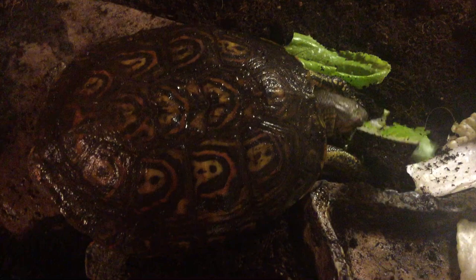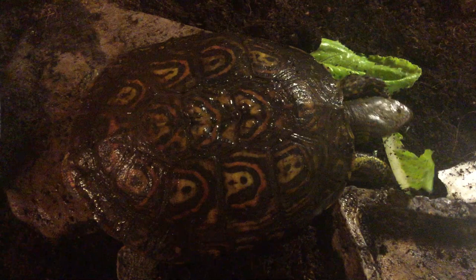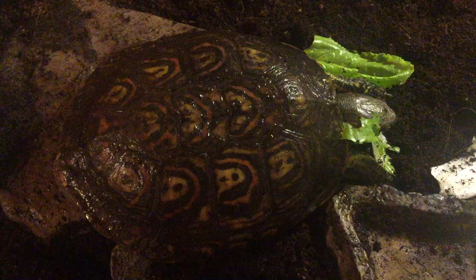These turtles — if you have one, you're lucky, because they're very, very hard to breed in captivity. They're pretty rare to find Central Americans that are healthy and don't have worms or anything like that. So if you have one, good job — you got a rare turtle.